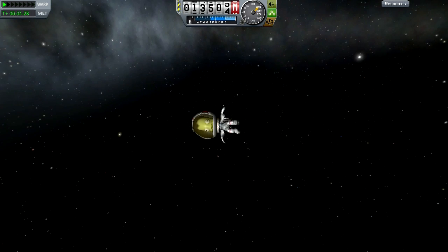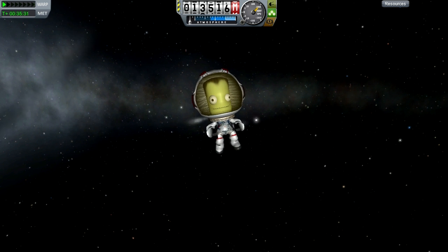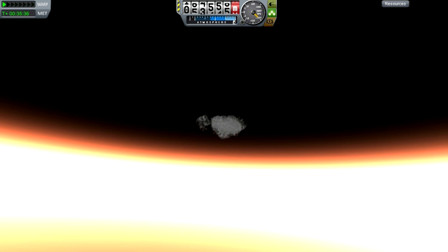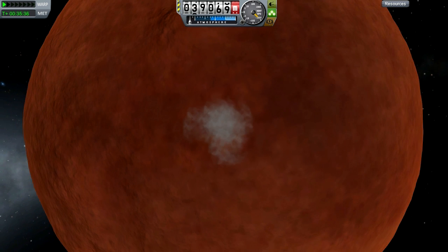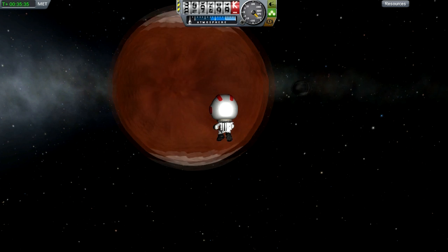With a bit of math, I figured out that I needed to burn 50% of my jetpack fuel straight down, and I would be right on target. Another half hour of flight time, and I was there, briefly. It's what Jeb would have wanted. Since it was only a 35-minute trip, I did it again without using time warp. It turned out the same, only the impact looked different.